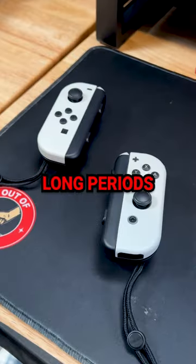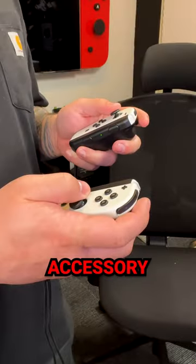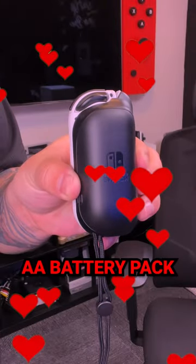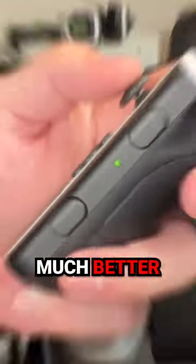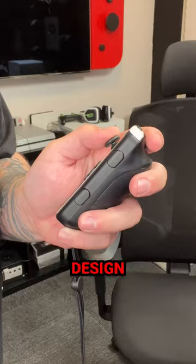The Nintendo Switch Joy-Cons are cool, but they're also really uncomfortable to use for long periods of time. So check out this cool accessory I got — it's a AA battery pack. All you do is take your Joy-Con, slide it into the slide rail, and it instantly provides a much better ergonomic controller design.